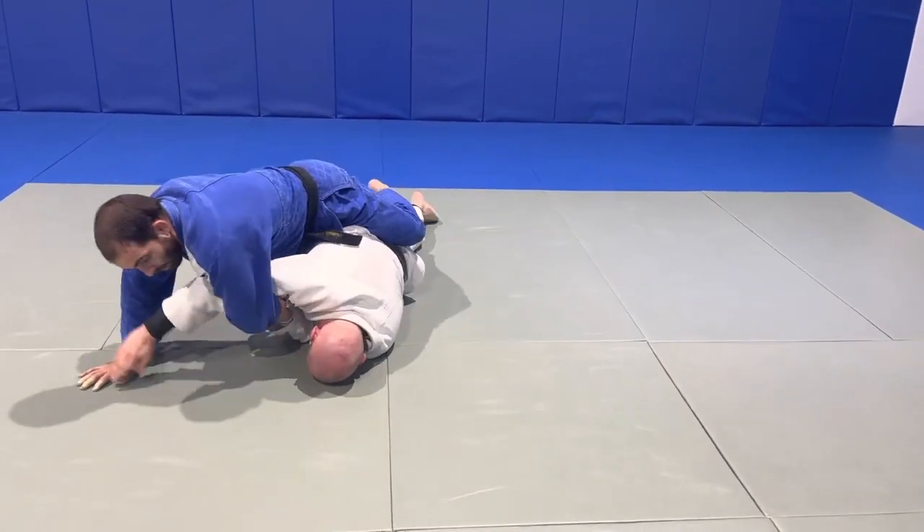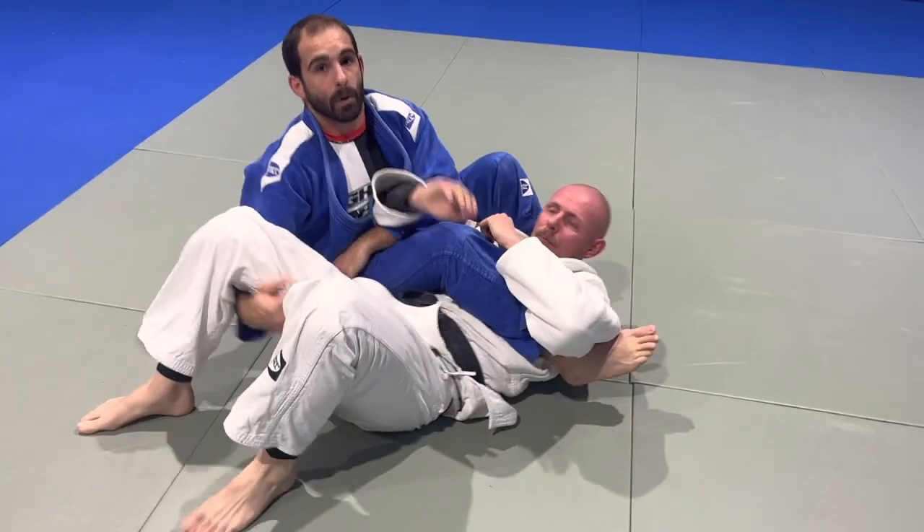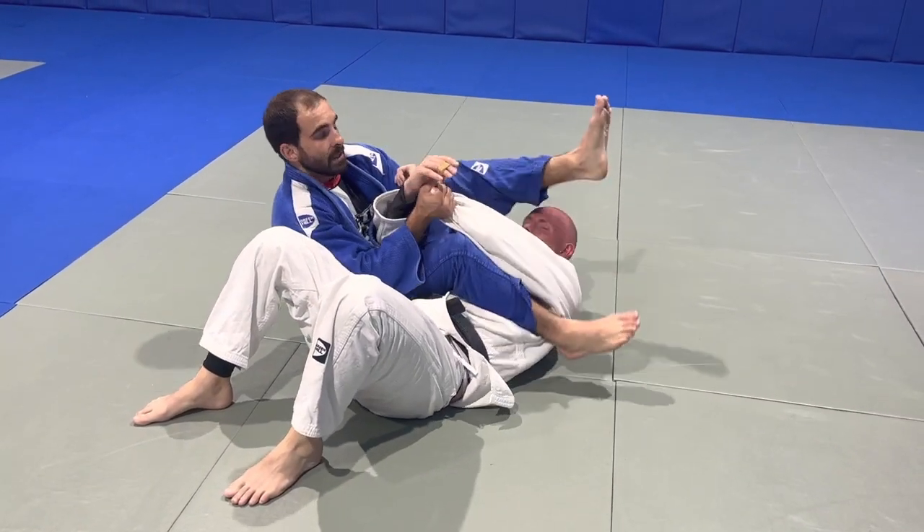As Michael starts to come out I'm going to follow. As he comes right up to turtle, I'm going to turn this into a Taneshiogitami roll. Control the other arm. Step over his head.